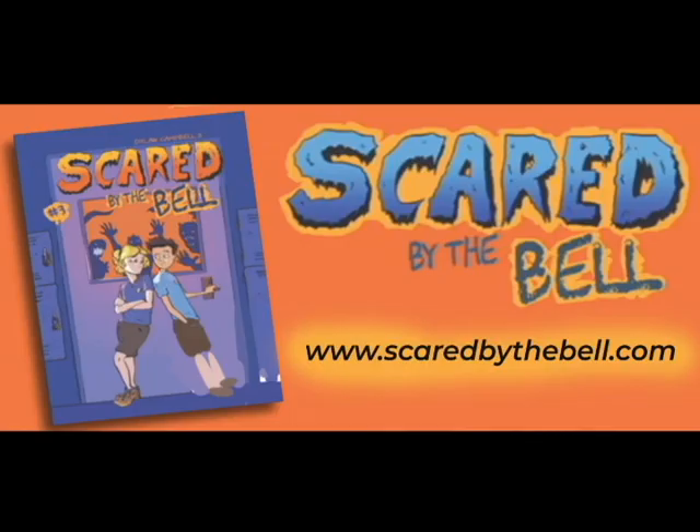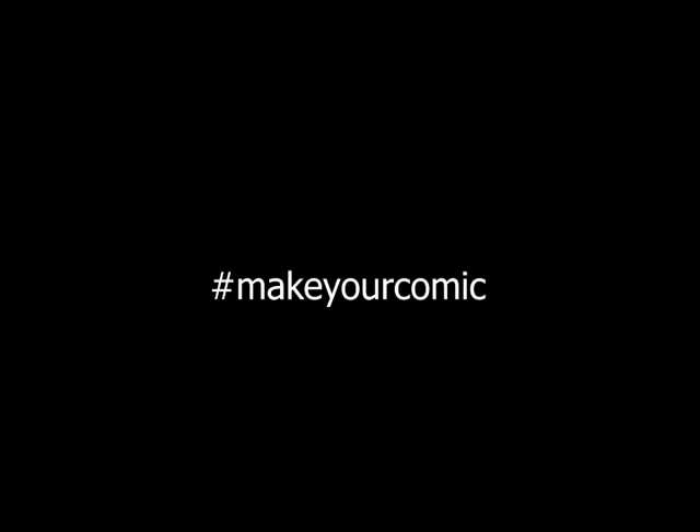So that's it! I'm going to keep doing this as warm-ups, hope you enjoy. Remember, you can read my webcomic Scared by the Bell at www.scaredbythebell.com. And of course, remember to make your comic.